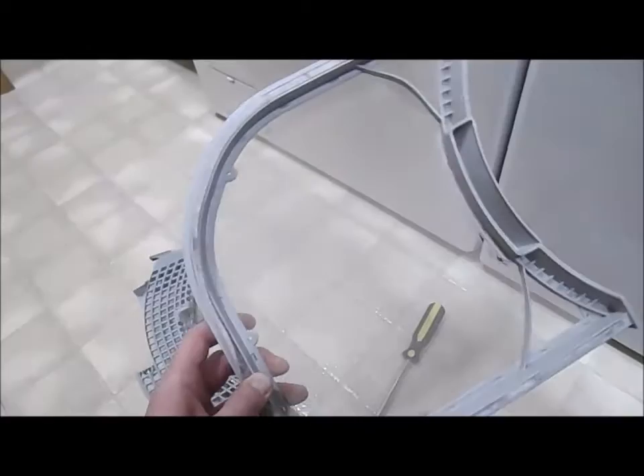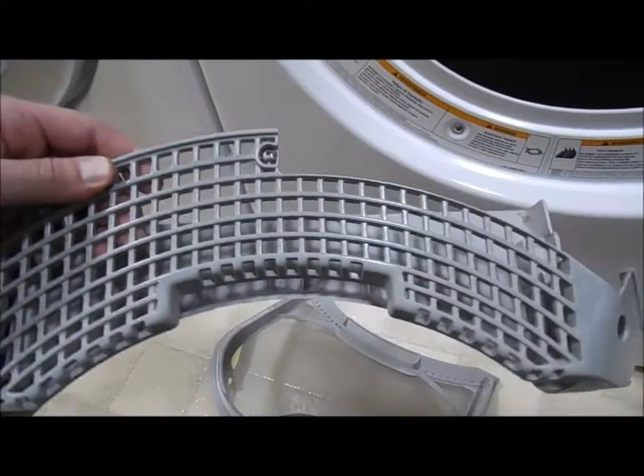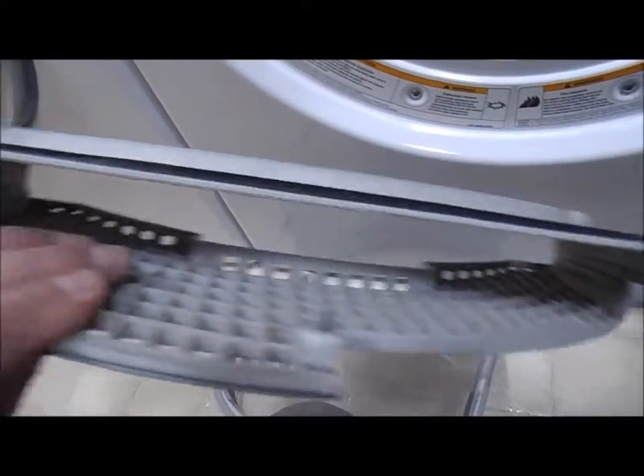Now I got it all cleaned out. I vacuumed out the lint in there, I also vacuumed off the lint screen, and then this is the bracket that holds it in — I cleaned that up as well. I'm also going to check the vent outside, which is usually pretty clear since it's a straight shot.